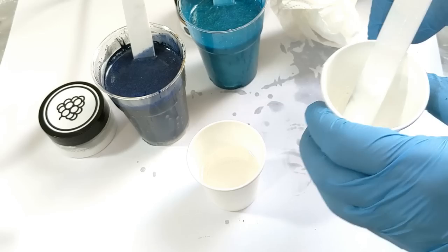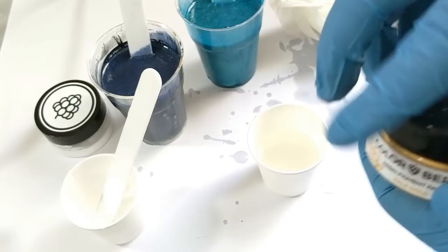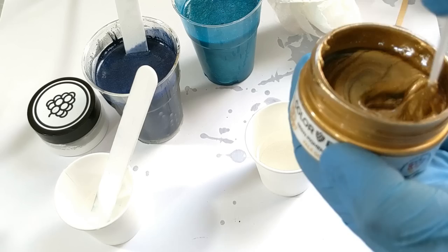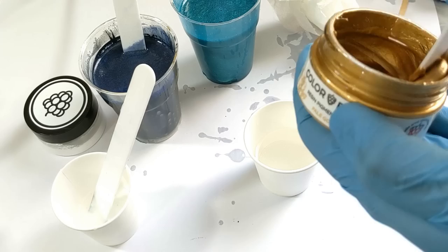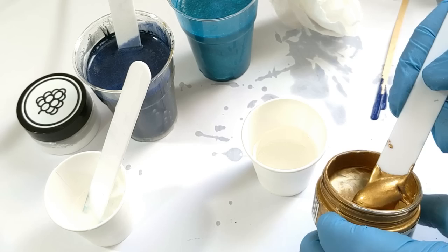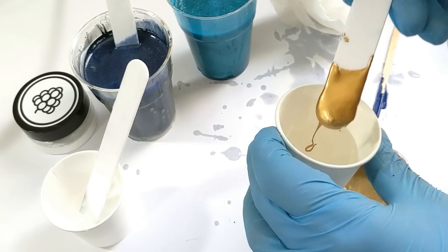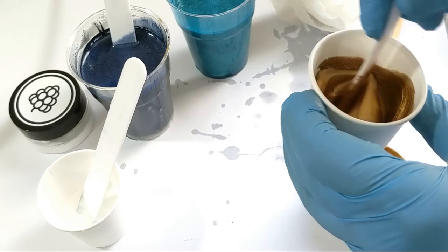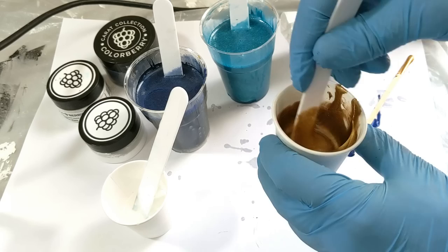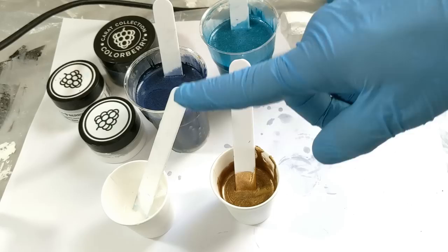Now we're gonna make some gold. I'm gonna use the pale gold pigment paste from Mrs. Colaberry. Mix, mix, mix. I'm gonna use a good amount of this. All my colors are done — my gold is ready, my teal, my blue and my white.